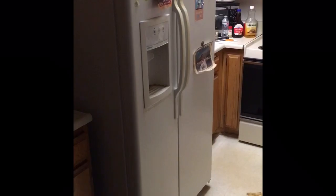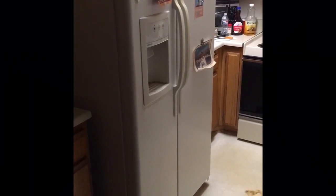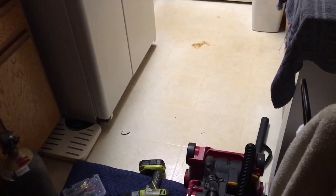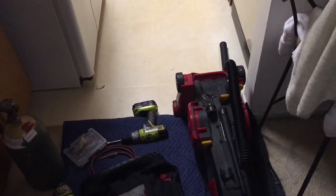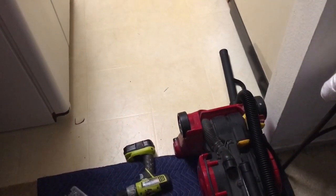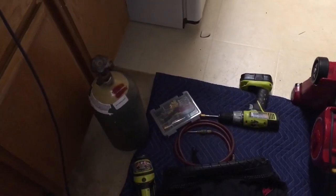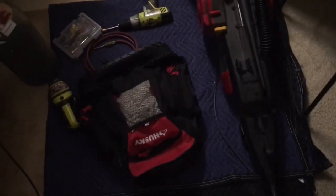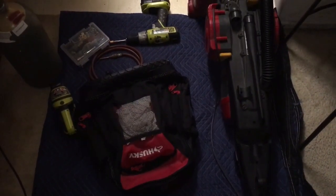It's time to do some refrigerator maintenance — condenser cleaning time. Pull that fridge out. First thing you want to do is get your vacuum cleaner and lay it so the hose, the sucking part, is on the floor in the front of the fridge. When you blow the condenser out with CO2 or air, it'll blow out and catch it in the front.